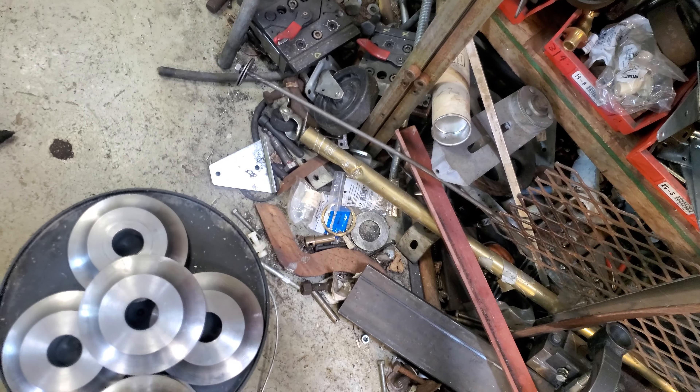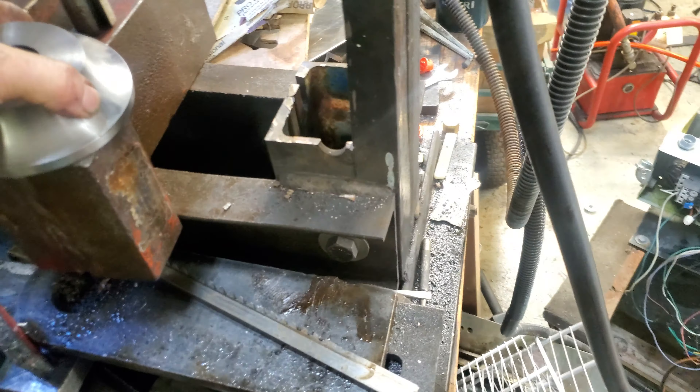And now it's ready for the heat treating oven. We'll be back for that one.